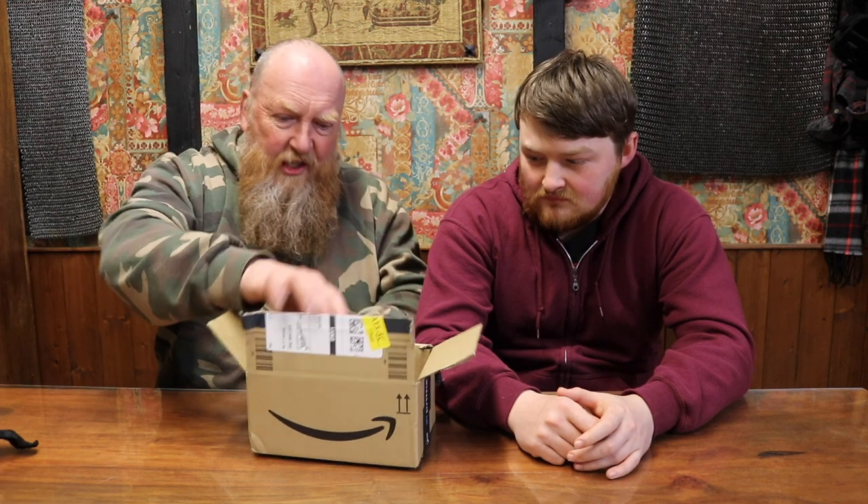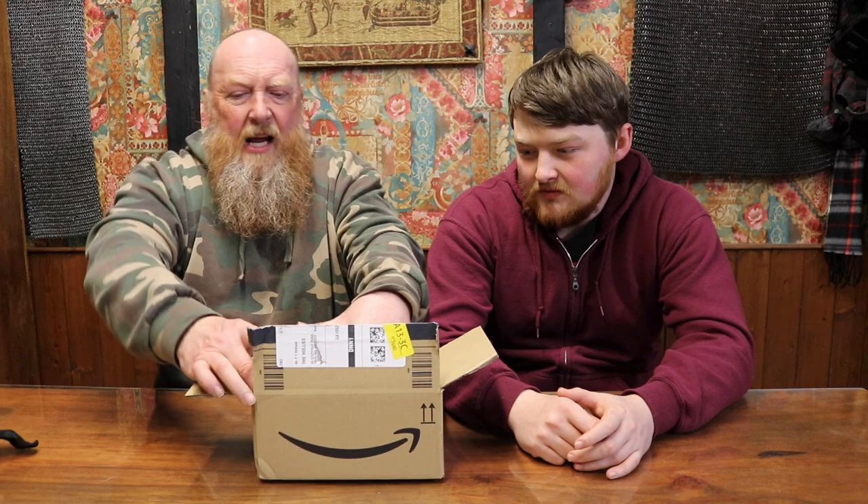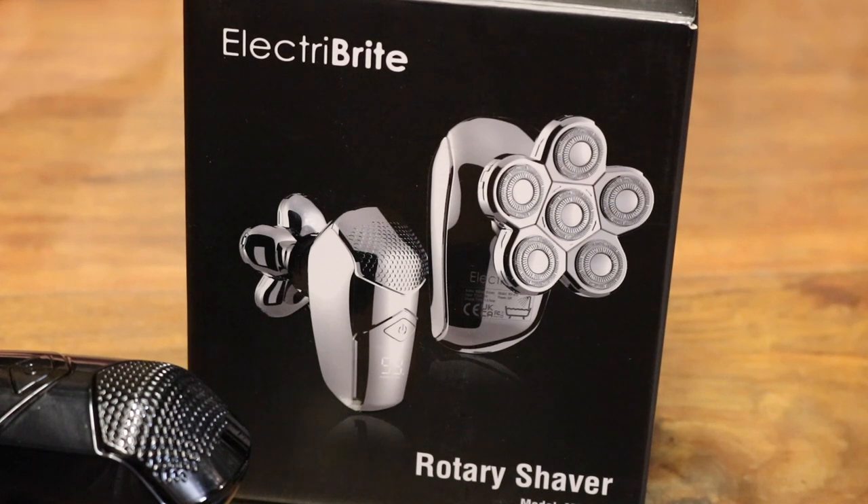Let's remove the packaging. And we have the Electri-Bright. I chose this one simply because I went onto Amazon, looked at the reviews, and this one seemed to be pretty highly recommended for its price.